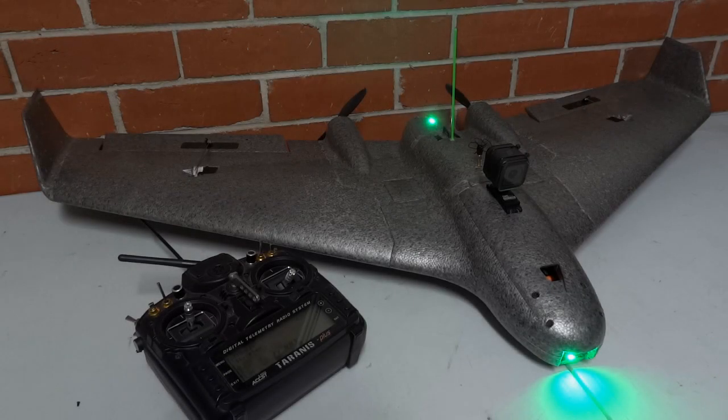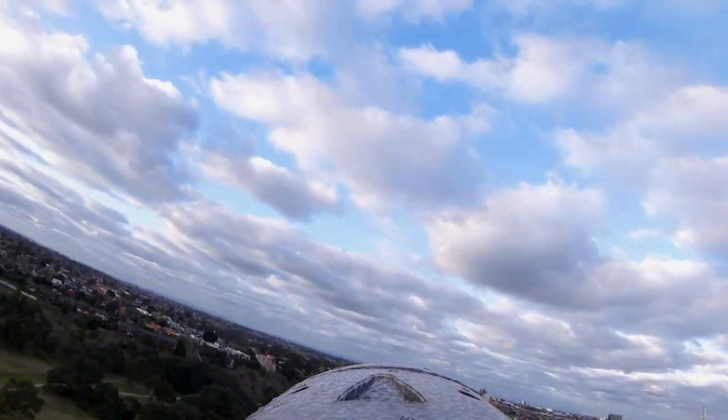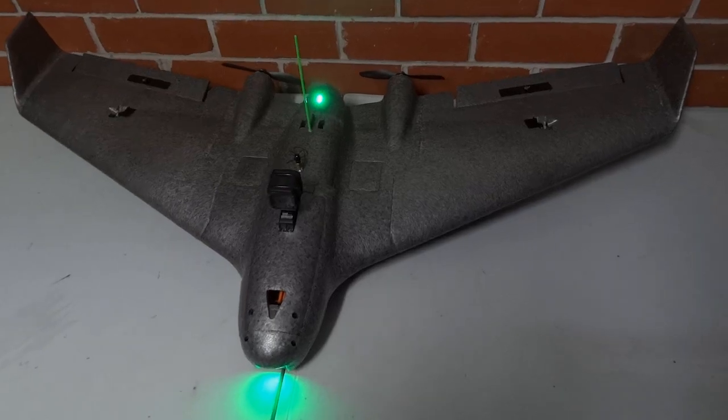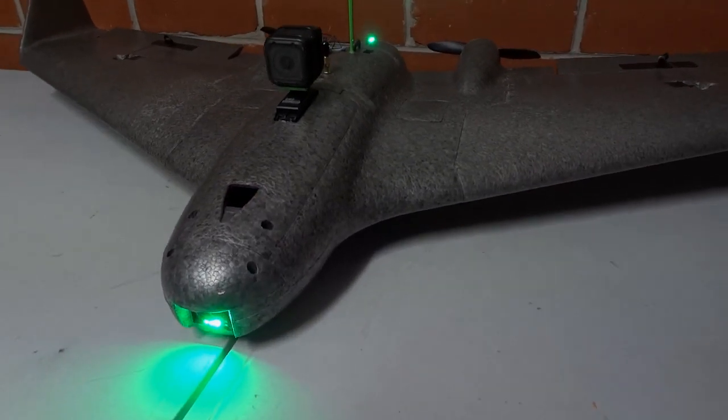Hi guys, Stuntdouble here. This is my latest build, it's the Reptile Harrier S1100. The S1100 is a twin-motor, 1.1m wingspan, flying wing.